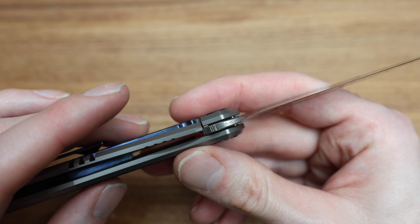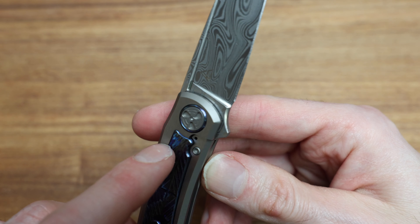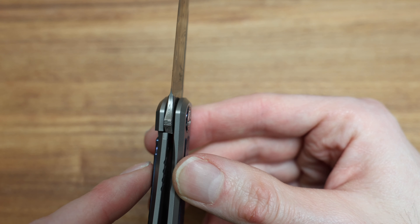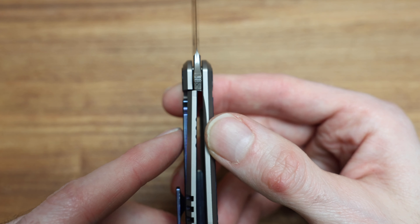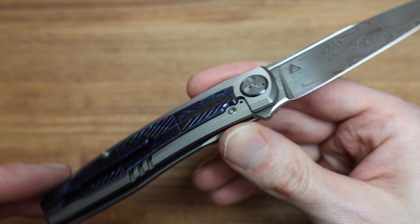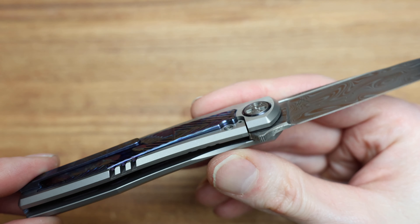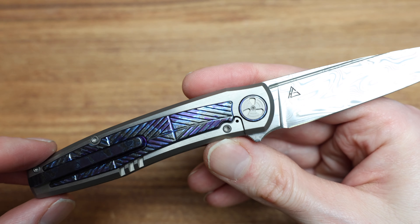What's that holding in place? Maybe it does actually attach the lock bar insert. The lock bar insert, obviously, is to aid in the material between the blade and the lock bar — kind of smooths that process out, you know, prevents lock stick. Super cool, so I guess the other one would just be the detent ball.